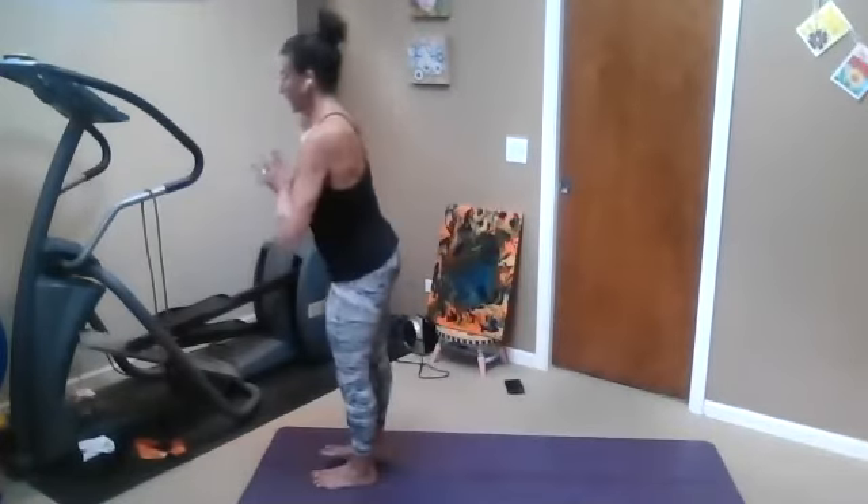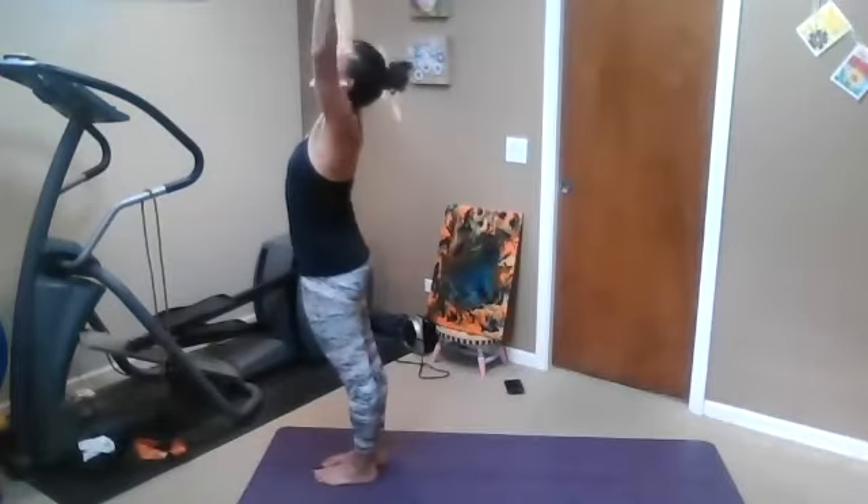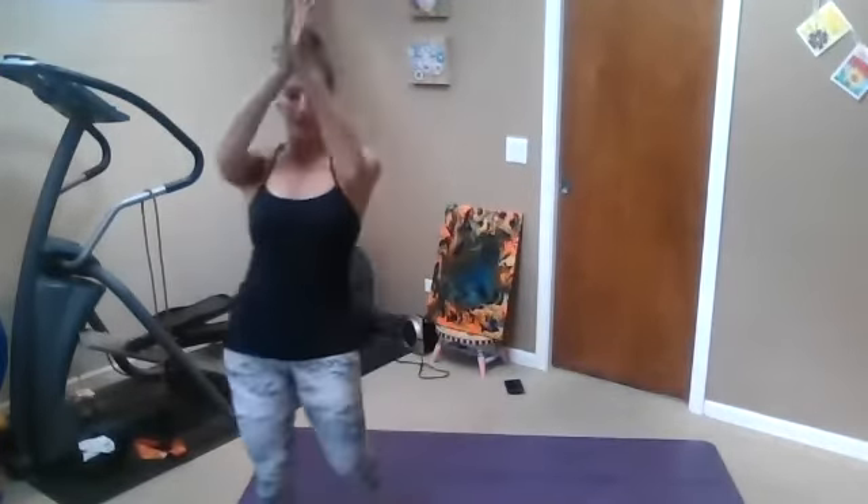Right toes touch left toes. Inhale, open your mouth. Namaskar A — inhale, forward fold, exhale. Make your way to downward facing dog. You can stay there, go to child's pose, or if you want to go upside down, go upside down. Take your time.